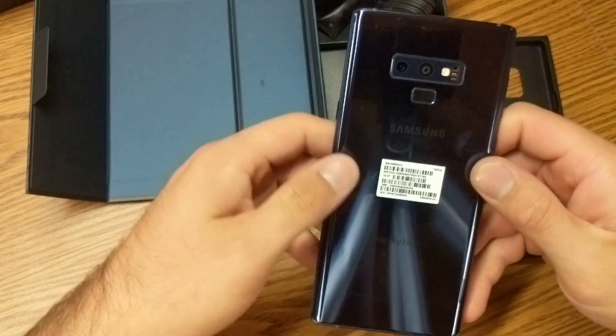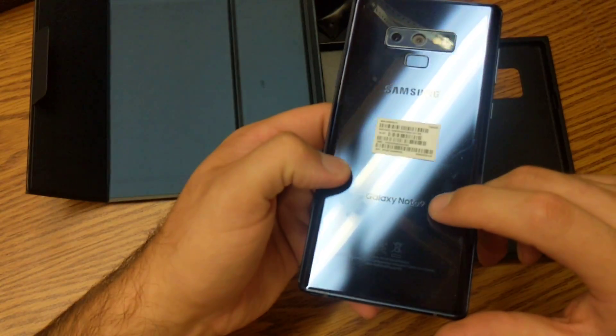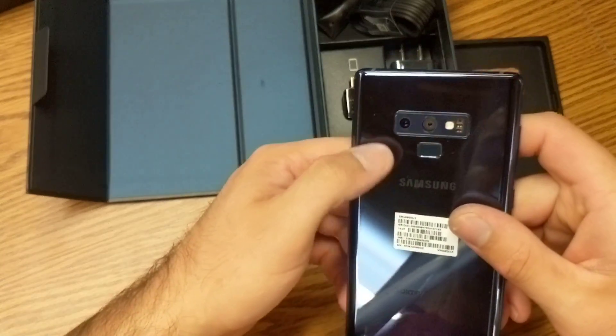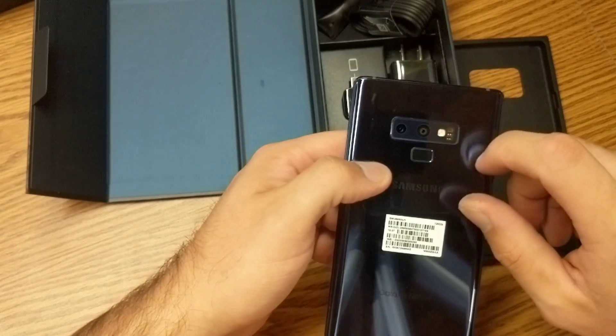Taking a look at the back — Samsung branding is up there, Galaxy Note 9 branding is down there as well. Up here we have our little sensor to get in and out, the dual camera, flash, and then your little heart rate monitor over here as well.